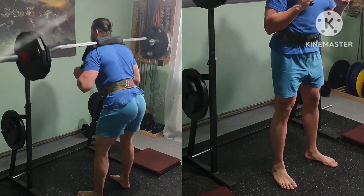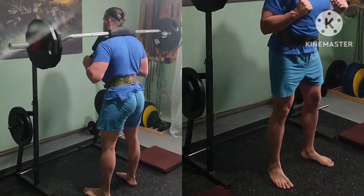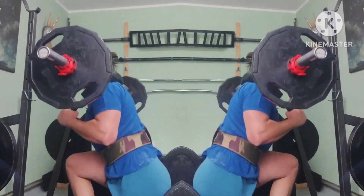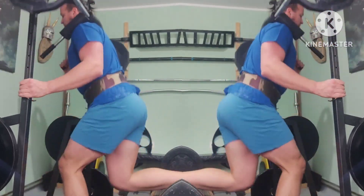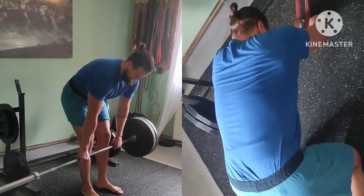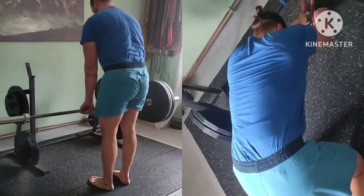Accessories work starting with SSB Good Mornings, 3x10. Moving on to Bulgarian Split Squats done with SSB as well, 3x10 per leg. Abs core work: 3x5 per side on shovel deadlifts, and sturdy reps on banded ab wheel rollouts.